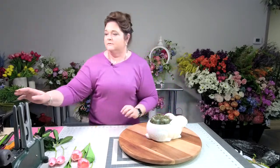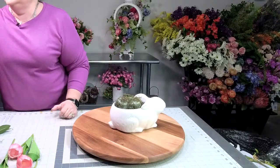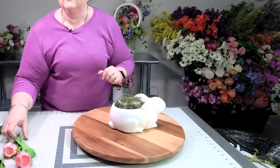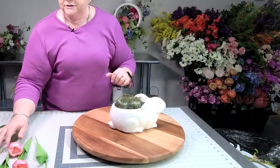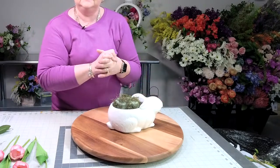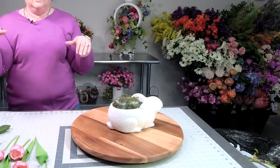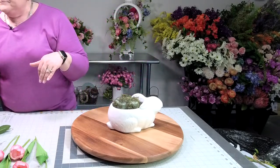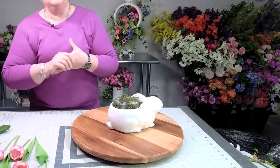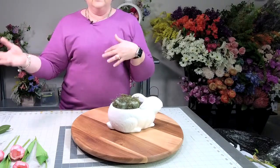Here is our table centerpiece — the arrangement container we're going to be using. I have my tulips over here. I was actually practicing for our Spring Arrangement Masterclass happening at the end of this month. If you want to join us, you can go to MakeSpringArrangements.com — all the information is there, what you get, what it costs, all the things.